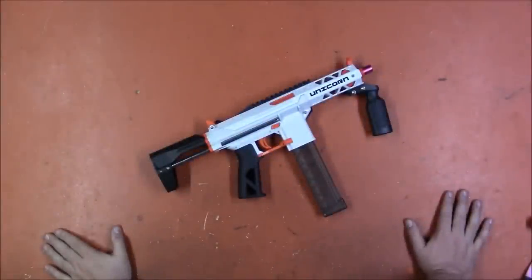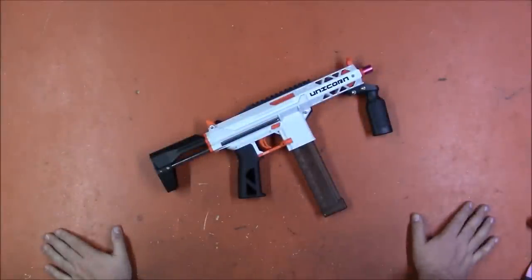Welcome back, I'm Captain Xavier, and you asked for it, so here it is — take a look at this svelte little number.